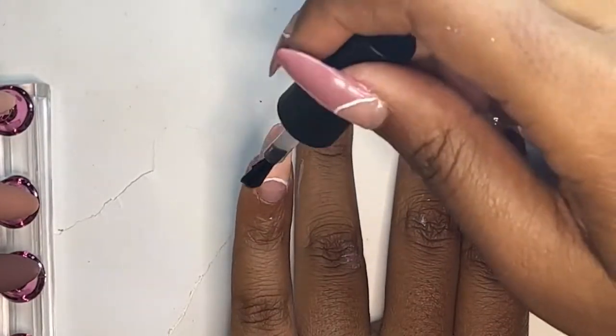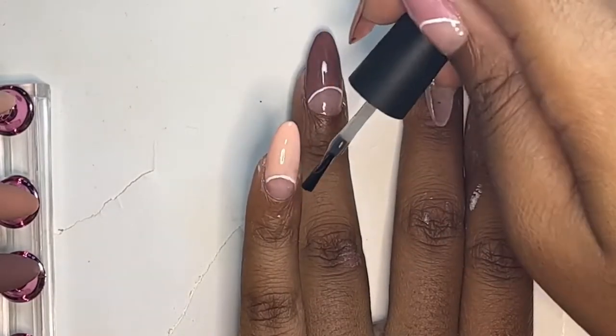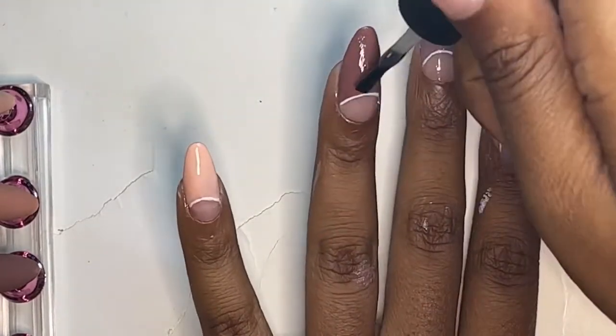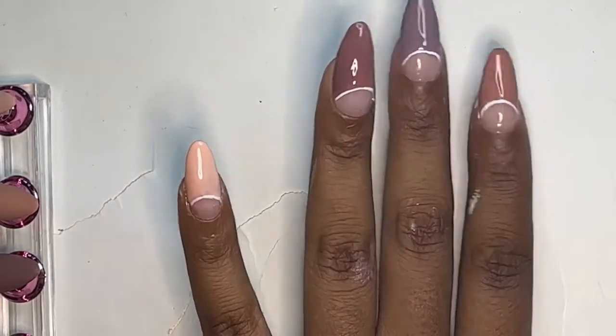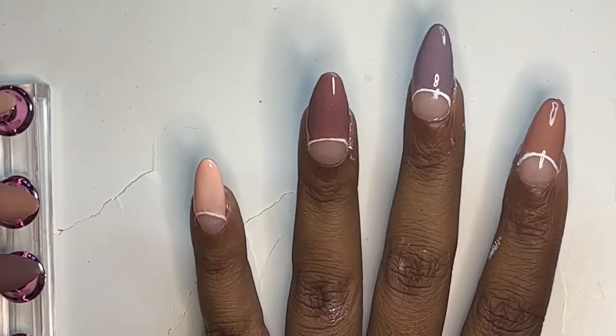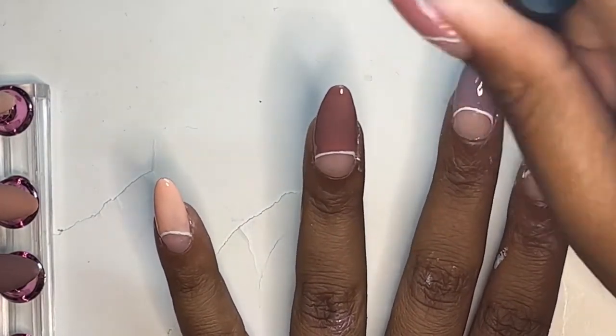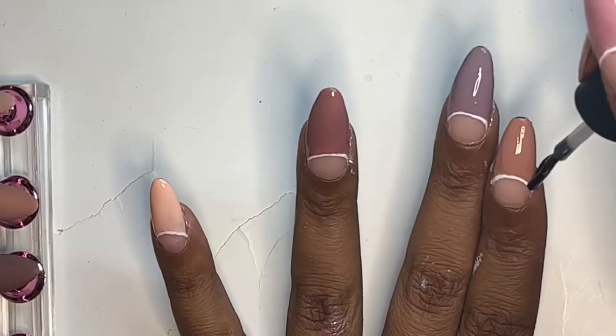This design was very simple. After I did the tip and outlined it, I made sure to put on a matte coat. For each coat I did cure it under the LED light for 60 seconds. If you don't think you did it for 60 seconds, do it again — you can't over-cure it, I promise.